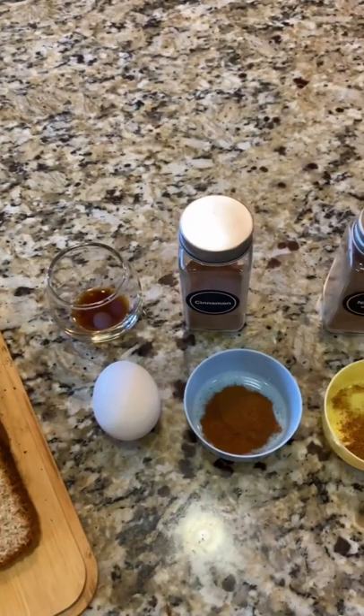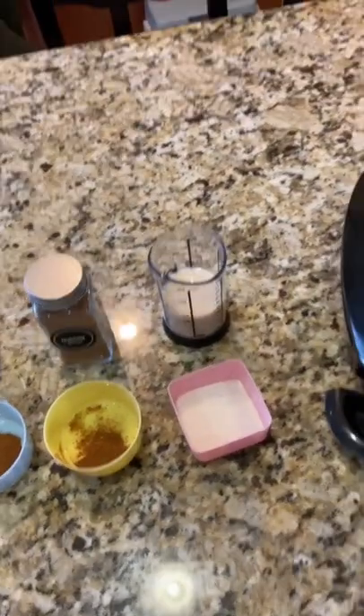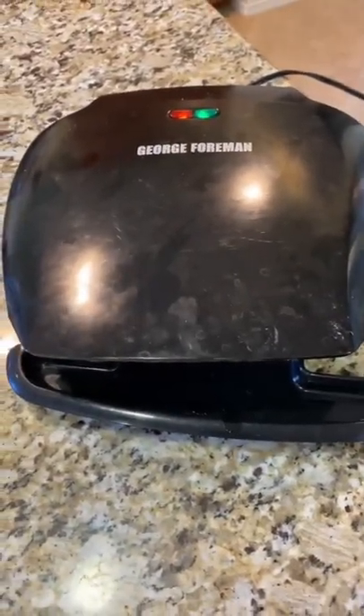So you see we can have vanilla, eggs, cinnamon, nutmeg, a little bit of sugar, some milk, and we're going to be making this in our George Foreman grill.